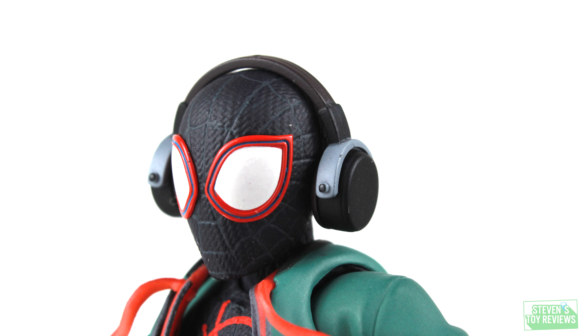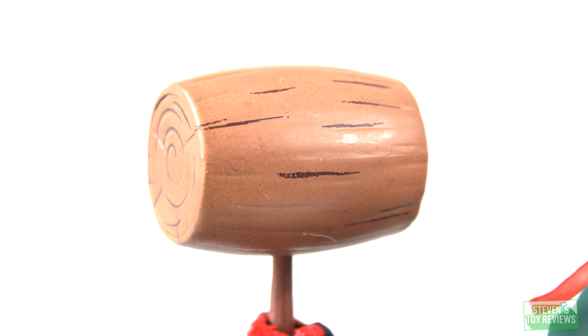No real quality control issues here — everything is looking rather rock solid. He comes with the headphones, but these are only going to fit over the Spider-Man masked heads. You can try with the normal unmasked Miles head, but on mine it kind of didn't want to fit — and if you keep forcing it, they might break. So I didn't really want to push it that far.